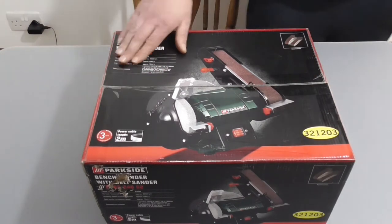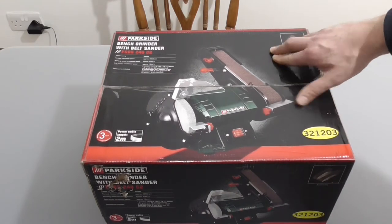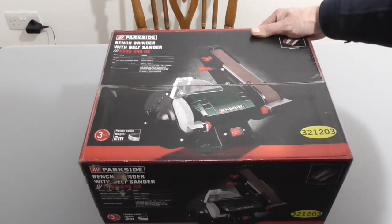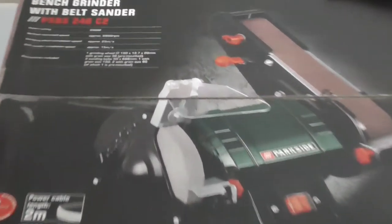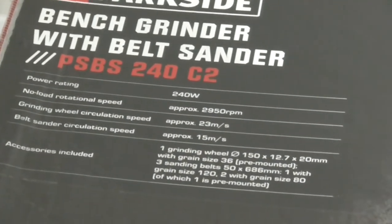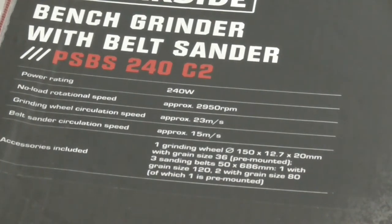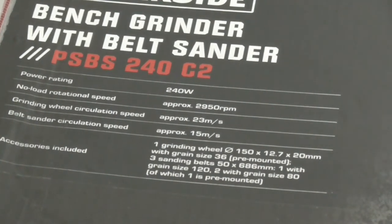On the box it says it has a power rating of 240 watts, a no-load rotational speed of 2950 RPM. Grinding wheel circulation speed is approximately 23 meters per second, and the belt sander circulation speed is 15 meters per second.